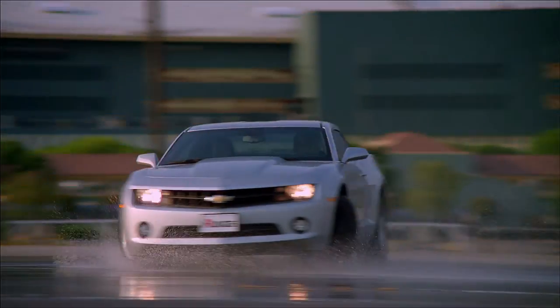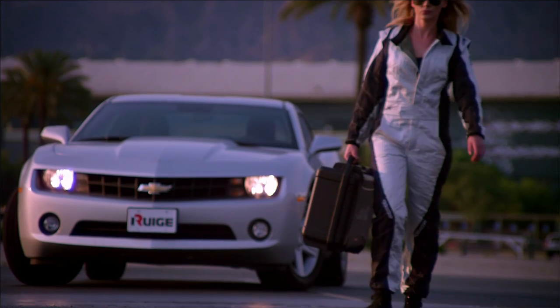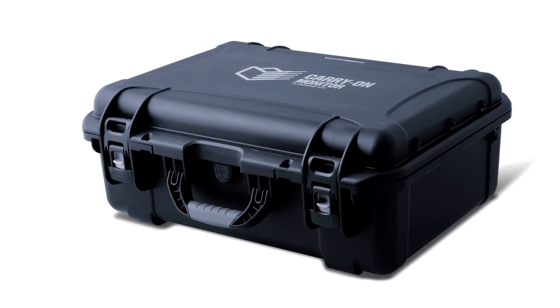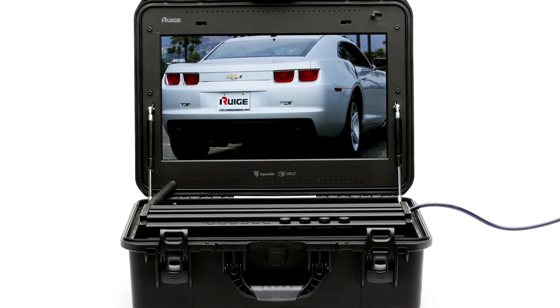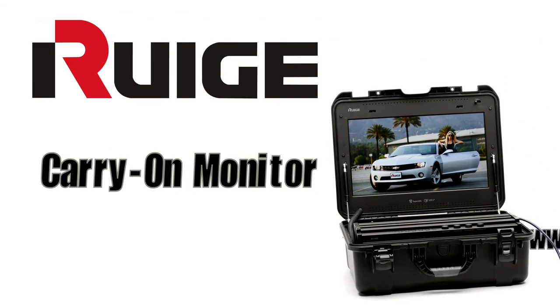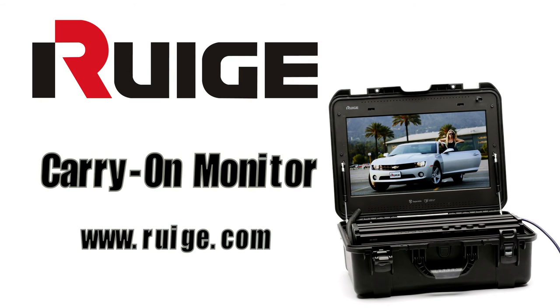Weighing in at less than 27 pounds, the carry-on monitor easily meets the size and weight restrictions for both domestic and international flights, even as a carry-on piece of luggage. REGE is the state of the art. For more information, go to www.reege.com.